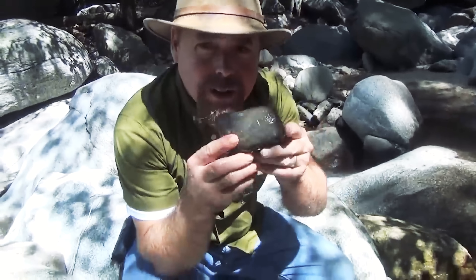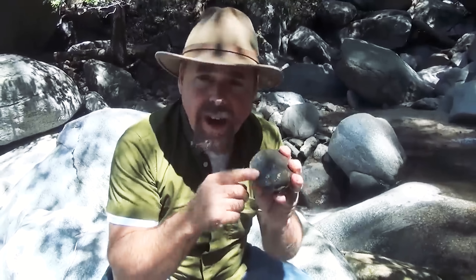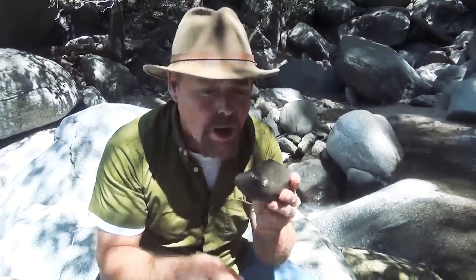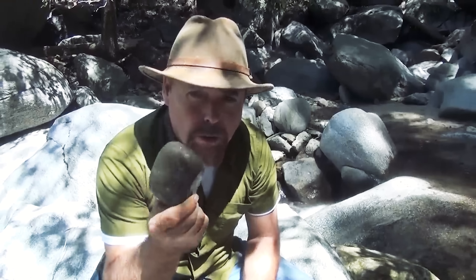People see mica and get all excited thinking it's gold — look how easily that washes away. If it were gold, it would stick right there in the pan. These are the type of black heavy rocks I'm talking about. They're going to be mafic in origin, which means a lot of iron and magnesium are inside of them, which makes them naturally heavy. You can't mistake them — they're dark and fine-grained, and when you try to break them open it's going to be really hard. You're looking for a collection of these behind rocks, trees, or some type of low-pressure zone.